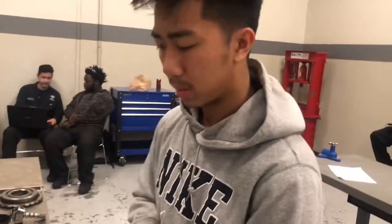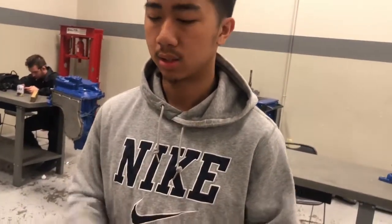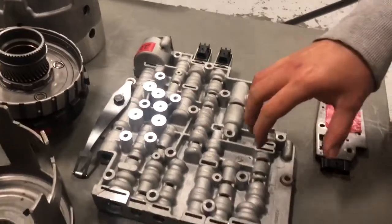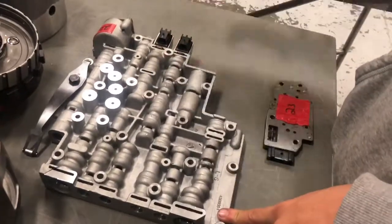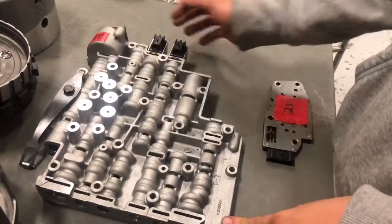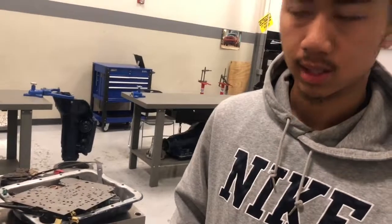With customer complaints, there could be a complaint such as the transmission doesn't shift into second. What I could point to would be the valve body, since it directs pressure. If this is the path to the 2-4 clutch band and it needs pressure to go in and fluid to come out, and if this passage was restricted, then it could cause the 2-4 band to not have any pressure and not be able to shift into second.